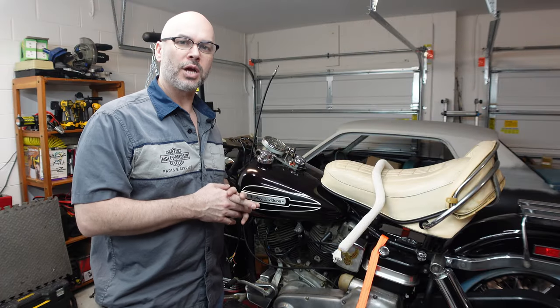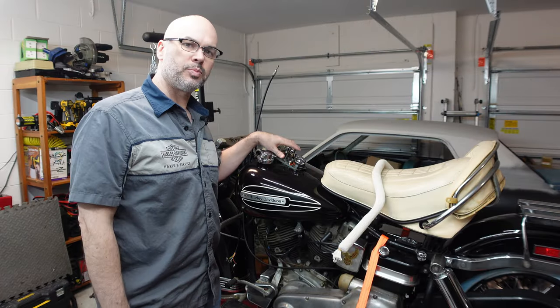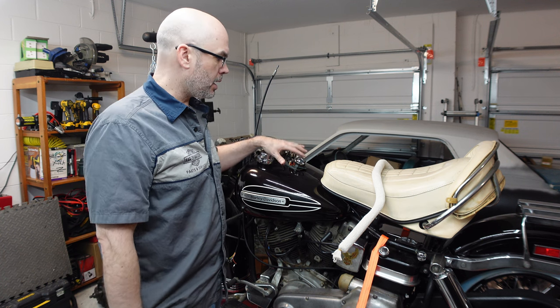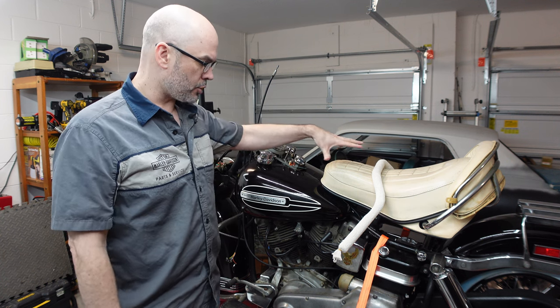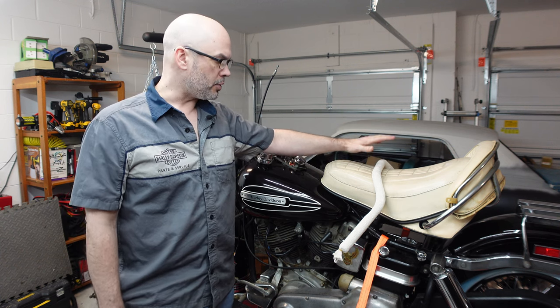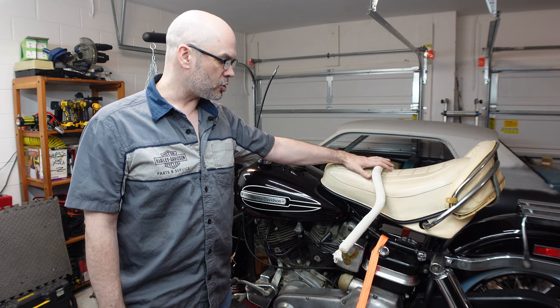Greetings everyone, we are back in the shop today. I have not spent a whole lot of time on a motorcycle and I'm wanting to change that. I'm going to come out and show you what I'm working on, and the goal for today's video is to install the replacement handlebar that I got.